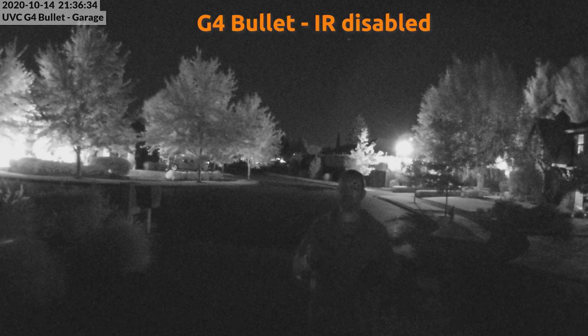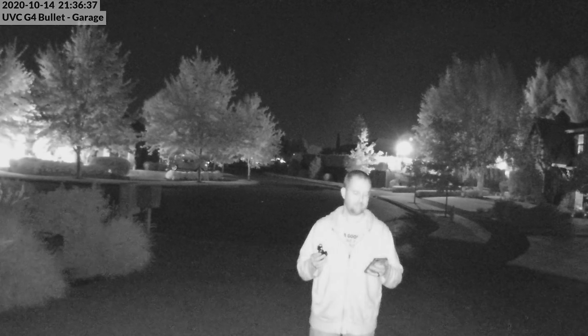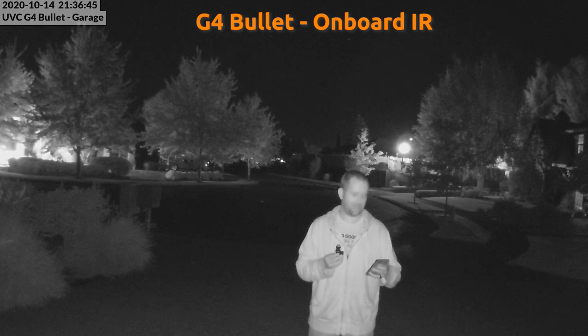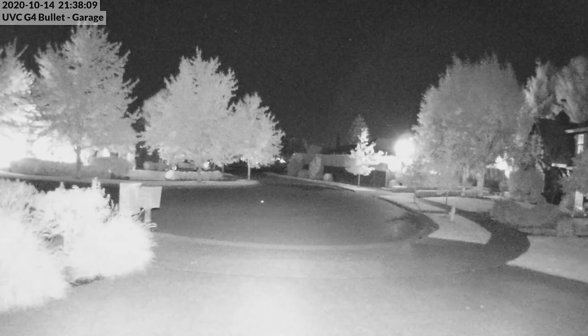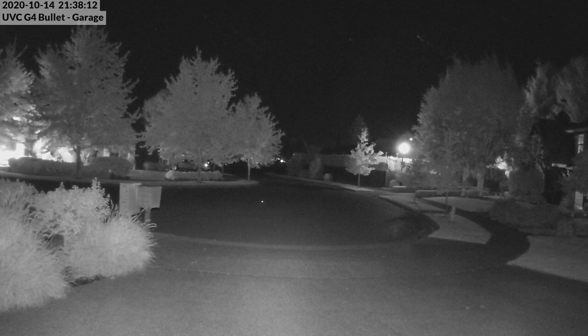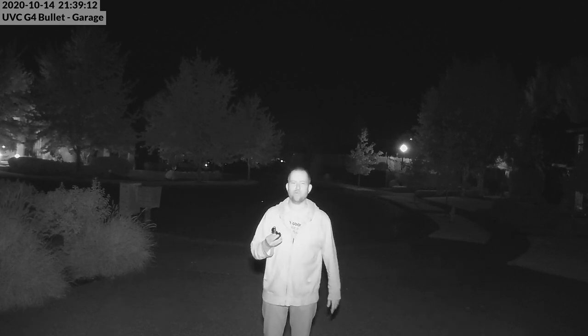Here is the G4 bullet camera without any IR whatsoever. Let's flip on the onboard IR — there we go, you can see I'm now lit up. Now we're going to set it to auto without LEDs and then turn on the external IR illuminator. Here we are with the IR LEDs turned off on the G4 bullet but turned on on the external illuminator, which is sitting about six inches above the camera. Let me do one more circuit so we can compare what it looks like with the external IR illuminator.